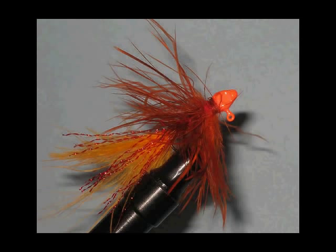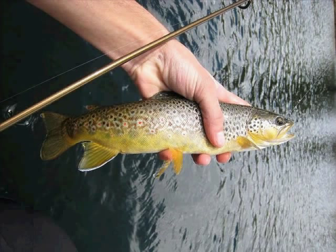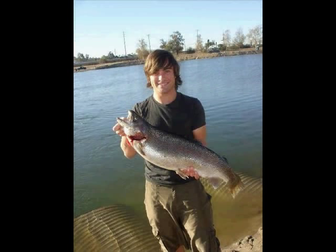Hi everyone, my name is Sean and what I thought I'd share with you today is my custom tied fly jigs. I discovered these jigs a few years ago while fishing for trout in the Eastern Sierras and I discovered that they work really well and that they're a nice unique twist to traditional fly fishing and mini jig fishing.